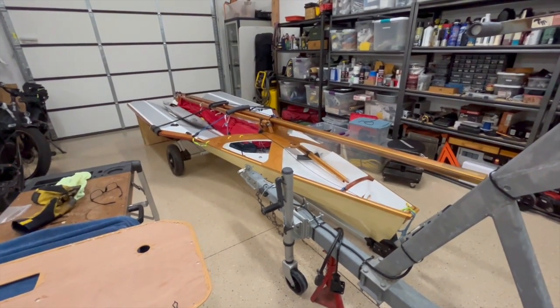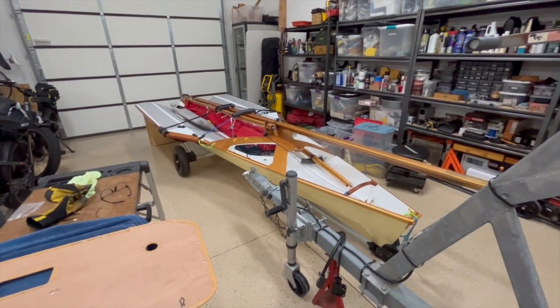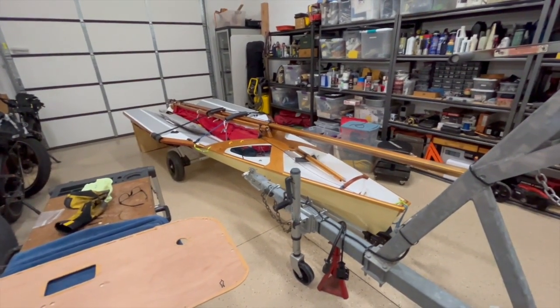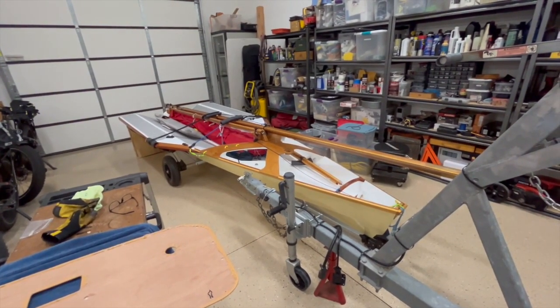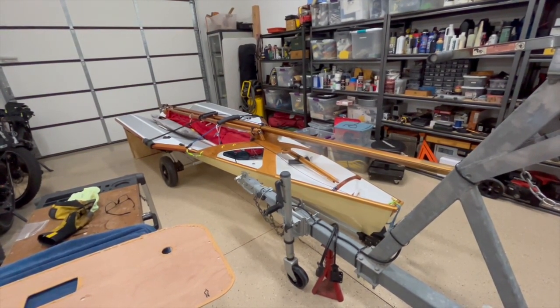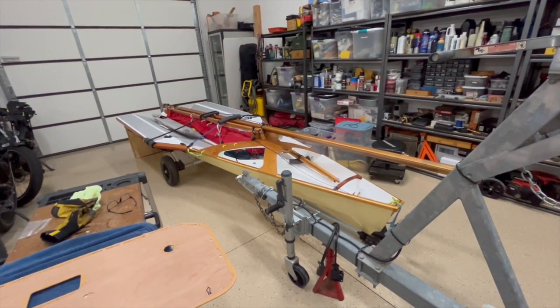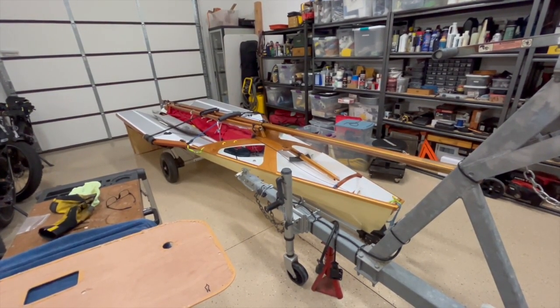Hi there and welcome back to the channel. Some of you may be wondering what is this mysterious boat that we keep seeing in the background of Moe's Garage's videos. So I thought I'd do a quick introduction. This is my Paper Jet 14 — a wooden sailing skiff a little over 14 feet that I built starting back in 2010 and still has not seen the water.